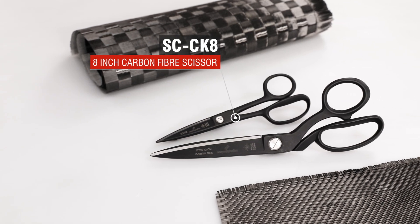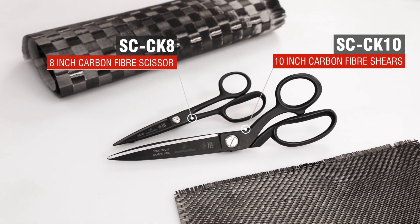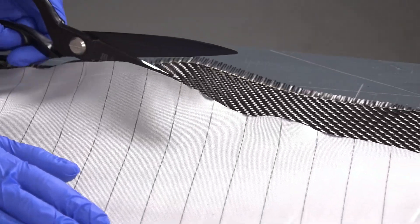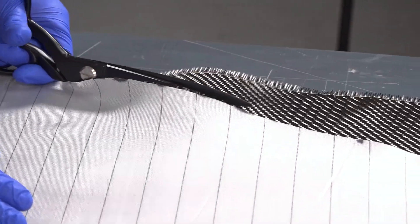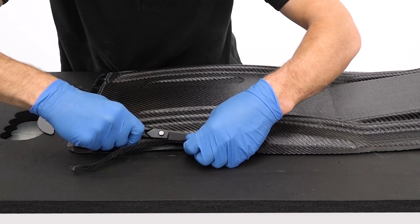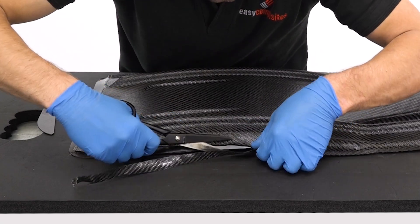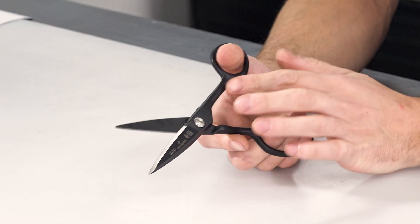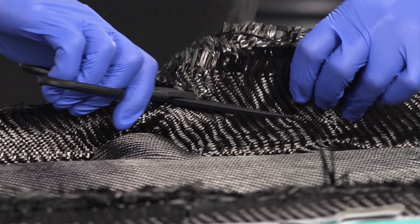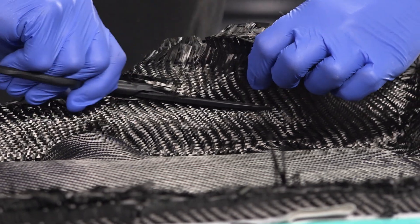We have these available in two variants: an 8 inch scissor and a 10 inch shear. Typically I would use the larger 10 inch shear when doing kitting work on a cutting table and preparing fabrics. Then when it comes to doing the moulding work itself, working in and around your mould tools, I would generally use the 8 inch scissor. The smaller size does make them a bit more agile, and having a longer shank does provide a bit more leverage, meaning that you can cut multiple plies simultaneously quite easily.